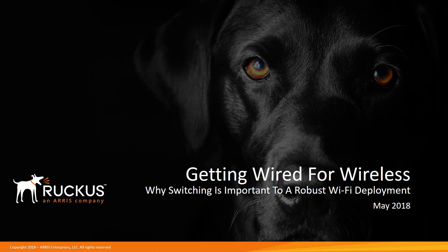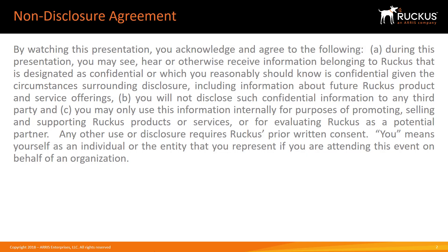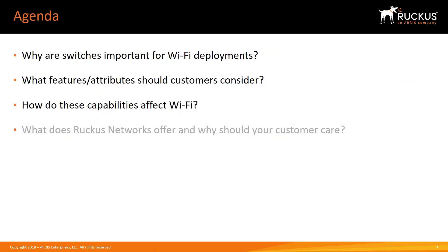Getting Wired for Wireless, or Why Switching is Important to Robust Wi-Fi Deployment. The objective of this video is to describe why the switch underlay is important in providing good Wi-Fi solutions, what customers should consider in selecting switches, and what features are important for Wi-Fi.